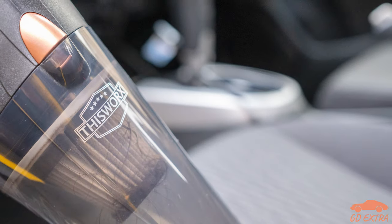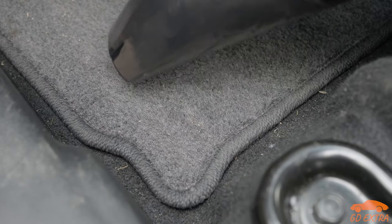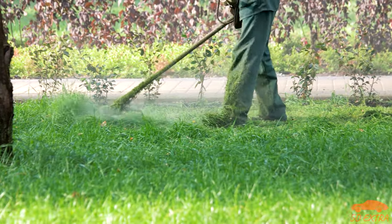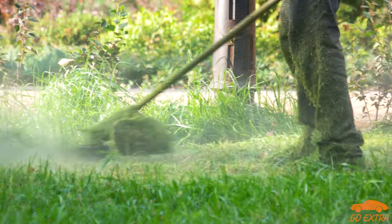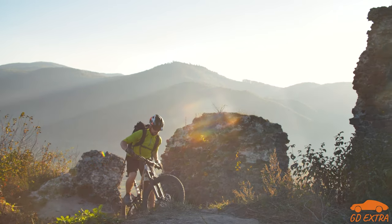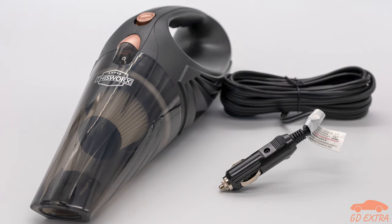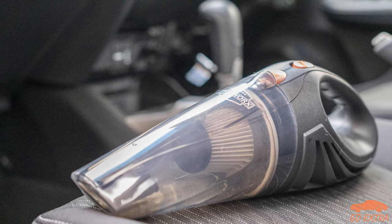While the Lissworks car vacuum isn't perfect, it is much better than expected, especially given the price. We feel it is definitely worth a buy if you need something small that can be used to quickly pick up small bits of dirt, leaves, grass, sand, and more. For example, gardeners, parents with messy kids, those who like to eat in their cars, and those who partake in outdoor sports such as mountain biking should all find a good use case for this product. But if you want to make your car spotless or need something heavy duty, avoid the Lissworks and go with a proper vacuum.